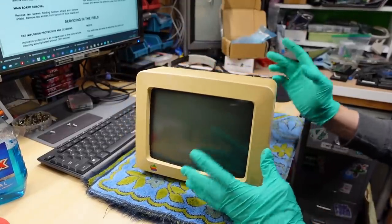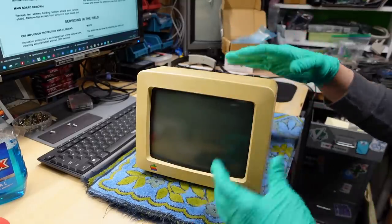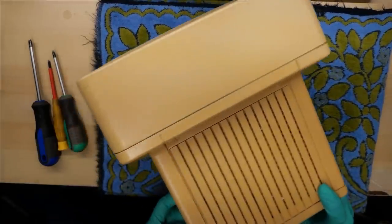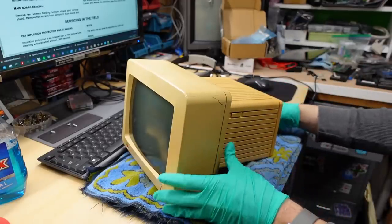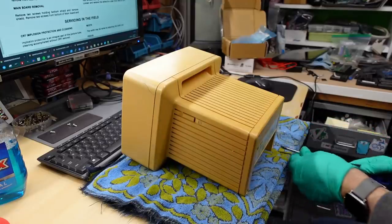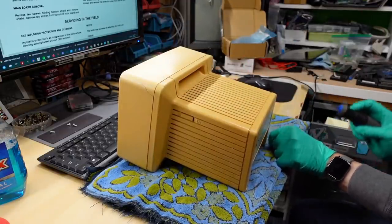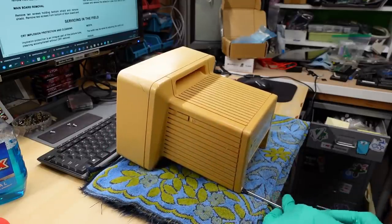I want to fix this thing just to have it around the bench because getting another monochrome monitor from upstairs — they're bigger, take up more space — this thing is just so small I can stick it out of the way when I'm not using it. It's very yellow, has a crack in the case here and there, nothing too serious. It just means it's never going to be a perfect monitor, but that's fine. So let's start cracking this apart and I'll see if I can figure out what's wrong with it.